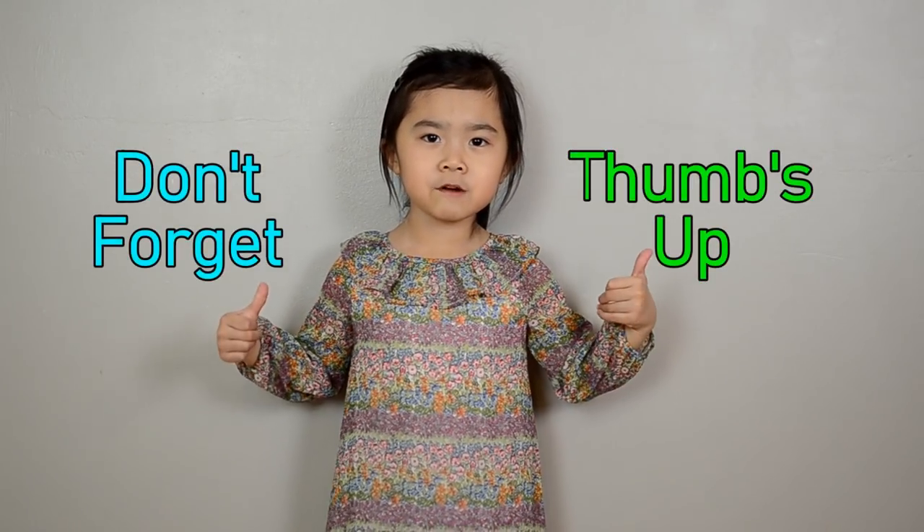Don't forget to give me a thumbs up. Thank you for watching. See you next time. Bye.